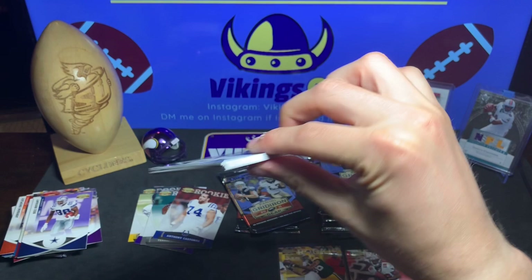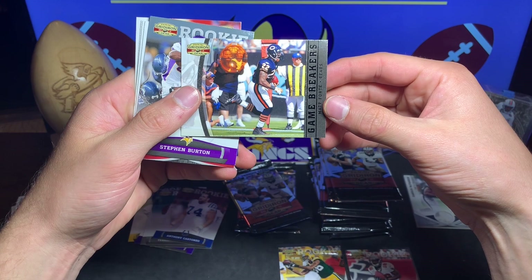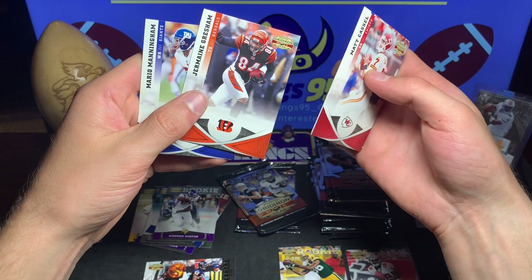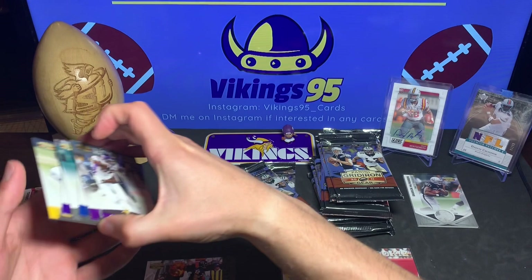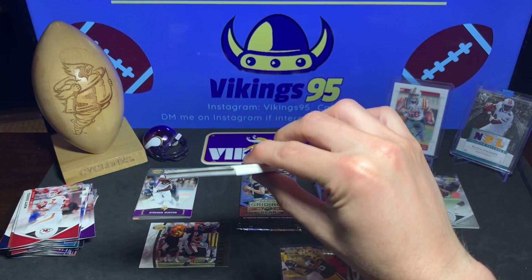This pack doesn't feel too thick - maybe no filler in this one. Sidney Rice, Josh Freeman, and oh - I got a Game Breakers Matt Forte! Cool little insert there - Game Breakers, Matt Forte of the Bears. Steven Burton rookie card, Matt Cassel, Fred Jackson, Jermaine Gresham - who did a backflip into the end zone, go look that up if you don't remember it - and Mario Manningham.